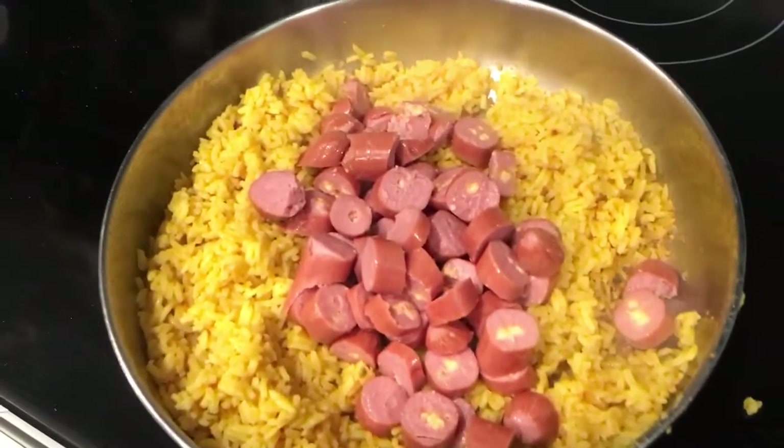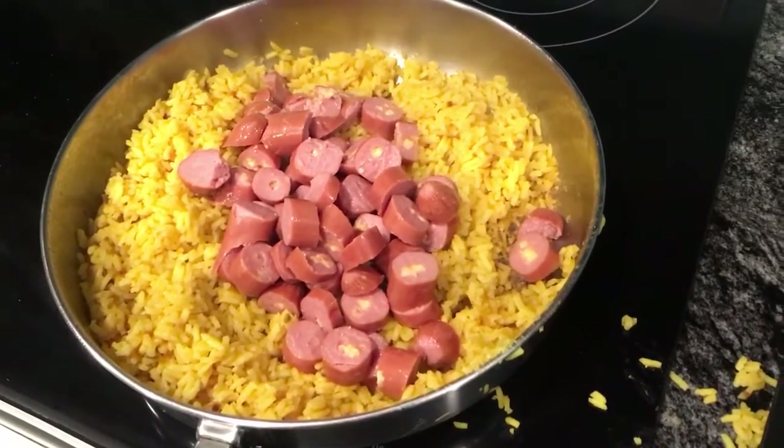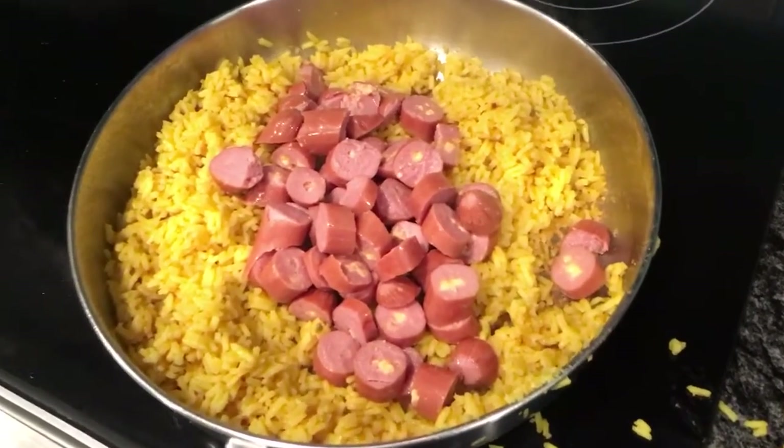Hi guys, welcome back to Recipes Mania. Today we're making a Christmas recipe that she's calling Swingin' Southern Skillet.